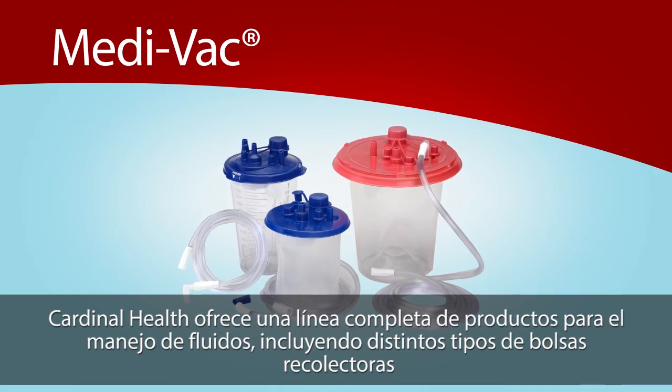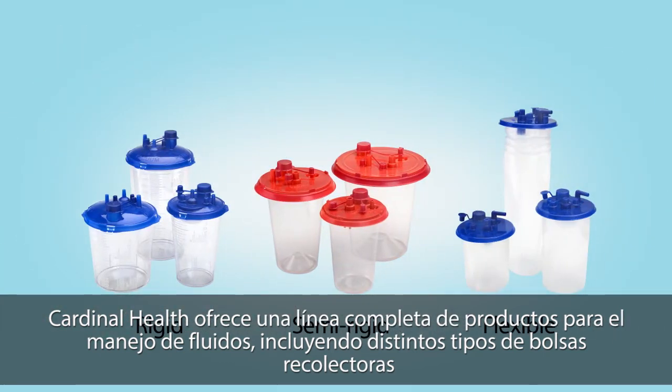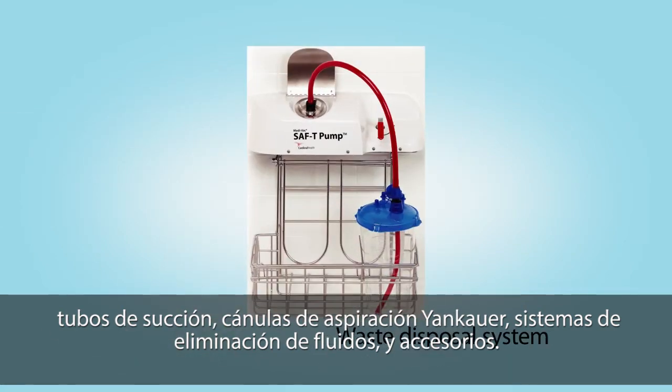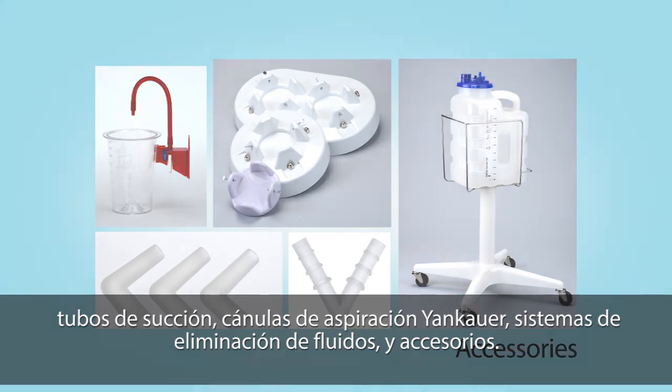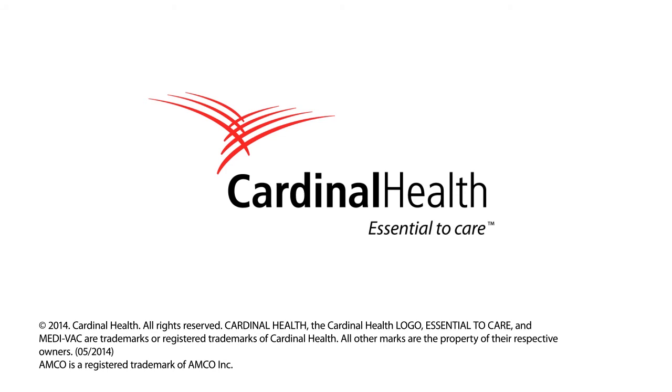Cardinal Health offers a full line of fluid management products, including multiple canister options, suction tubing, Yankauers, a disposal system, and accessories. For additional information on using the Medivac Flexible Liner System, please contact your Cardinal Health sales representative or visit us online at cardinalhealth.com.